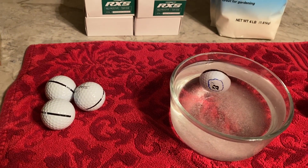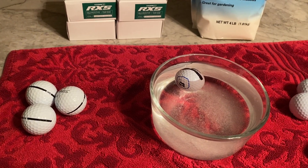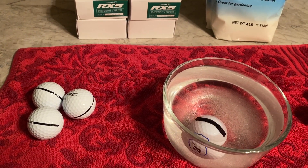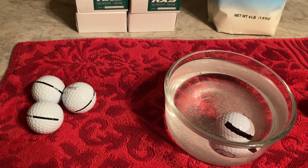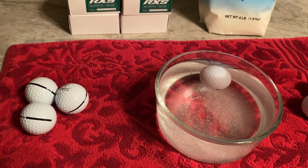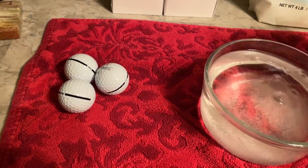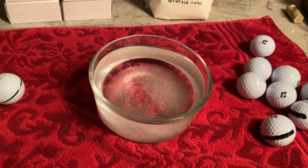Spin it and see if it comes up to the same spot — that means it's off balance. Spin it again, see if it comes up the same spot. Different spot each time: perfectly balanced. I'm going to test all of these over here.